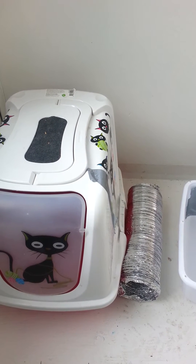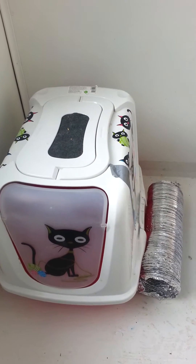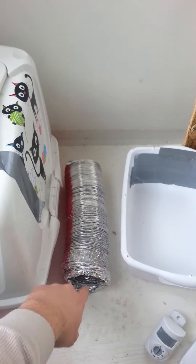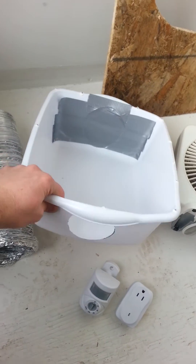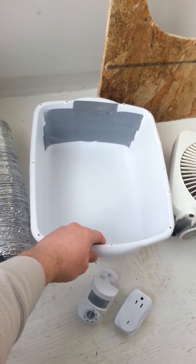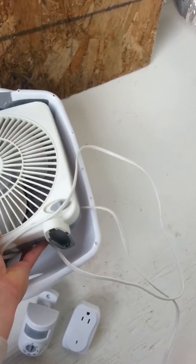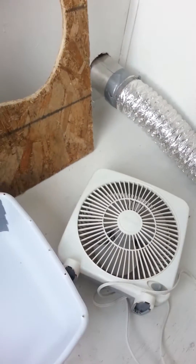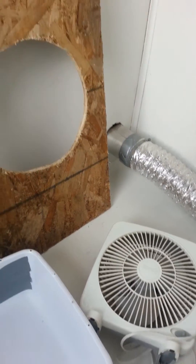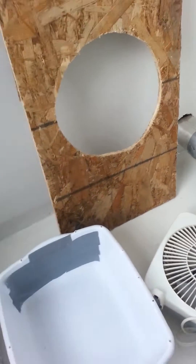This is just showing the construction — I'll paint it later. You're going to need a covered litter box, the silver ducting used for the back of your dryer, and a little wash basin. The wash basin needs to be bigger than the fan you're going to use as your exhaust fan. This is just a standard house fan you can get for about ten dollars from pretty much any store. This is the wood I'm going to put into the window — I'll explain why I have it cut diagonally in a moment.